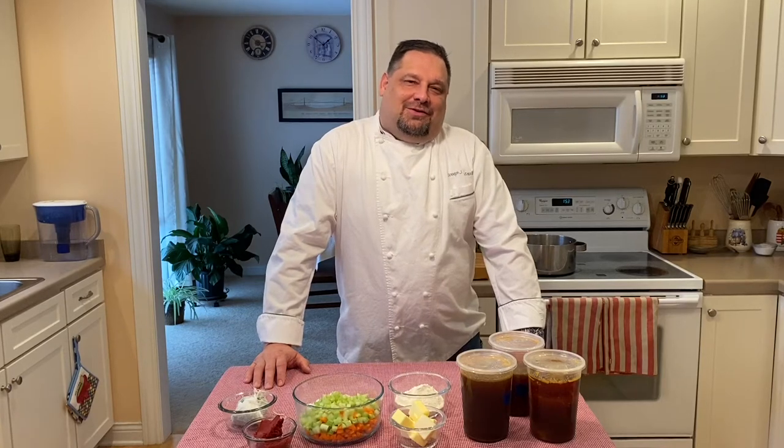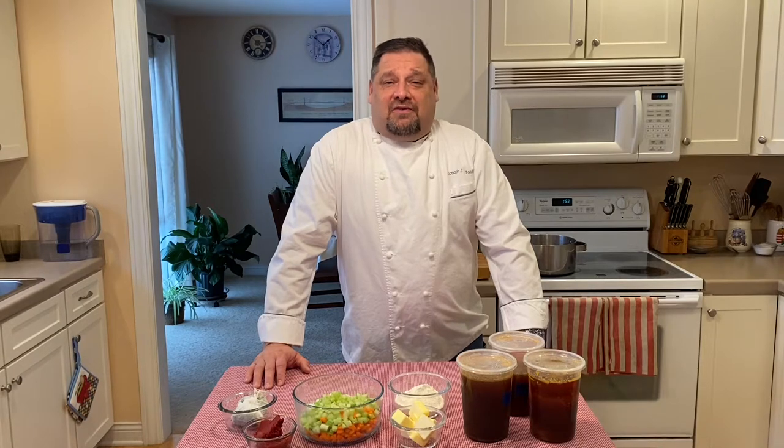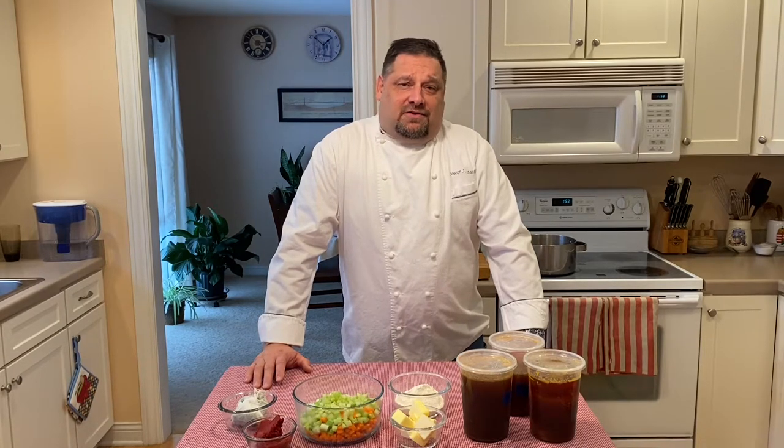Hello, I'm executive chef Joseph Schultzer. Welcome to our kitchen. Today is the first segment of a five-part series on Escoffier's mother sauces.